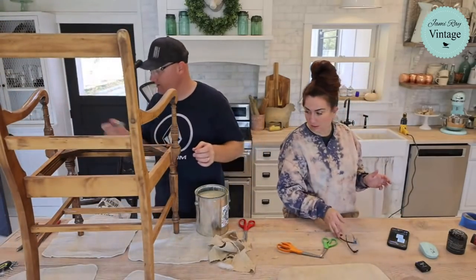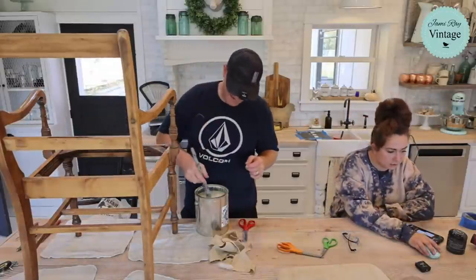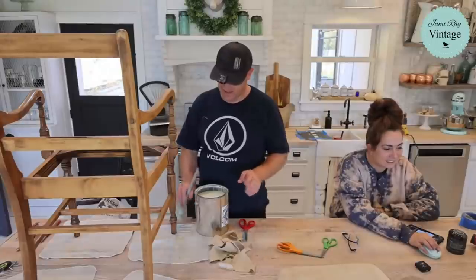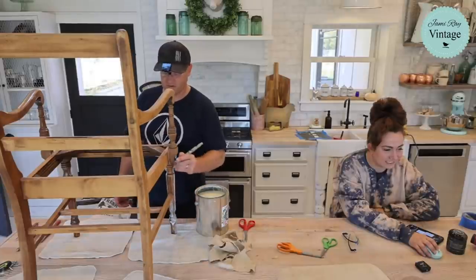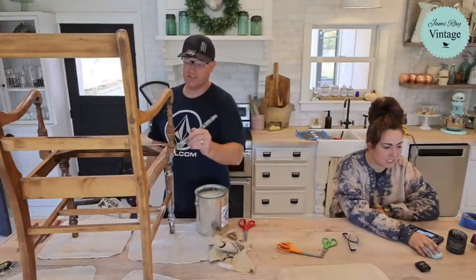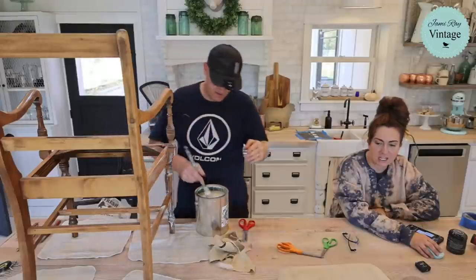We're making good time, so we should be able to get both chairs done. Kai in the comments says whitewashed chairs are so French country — we love blending French country with our grain sack farmhouse look. Barbie's watching an older video where we did a rounded-back chair with a grain sack seat, asking if it's just fabric on the seat — yes, it probably is that one.